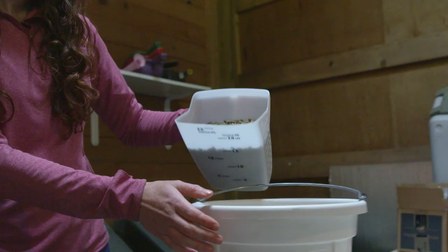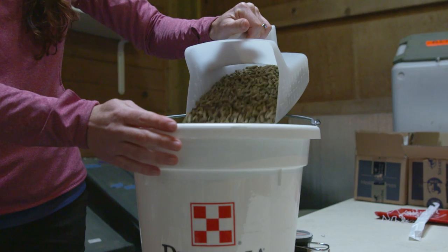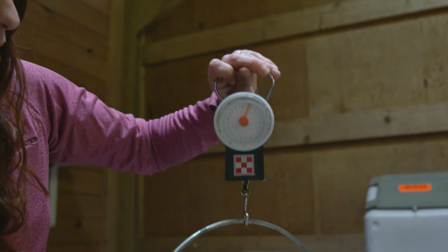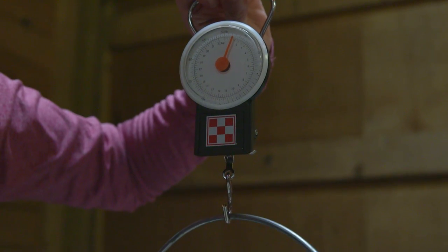When we add the feed, we want to eventually get him up to around four or five pounds, because we want to feed about 6,000 calories more than what he's already getting. About 6,000 calories per day would be roughly four pounds of Strategy GX. Depending on how he handles the increase, I'd land anywhere between four and five pounds per day, split into as many feedings as possible — at least two feedings. Start with a quarter pound, then add another quarter pound the next day, taking seven to ten days before you really get to that four or five pound target.